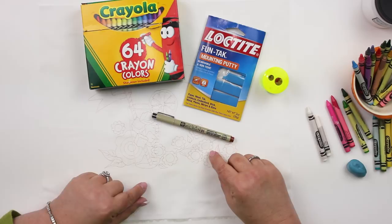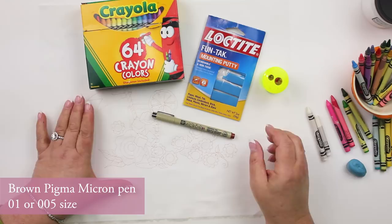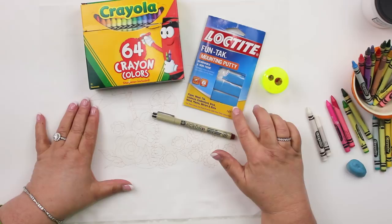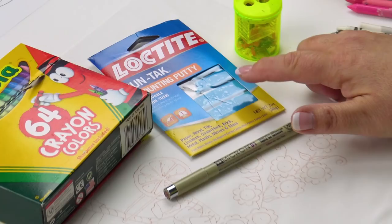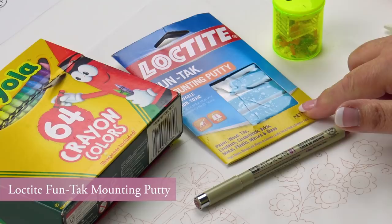Use brown. You don't want to use black. You don't want to use red even if you're doing red work, because it'll show up if you make a little mistake — it's hard to cover up. The next thing it's nice to have is this — my favorite brand. There are other mounting putties out there, but this is Loctite FunTac mounting putty, and you can find it at craft stores, hardware stores, even the grocery store sometimes.